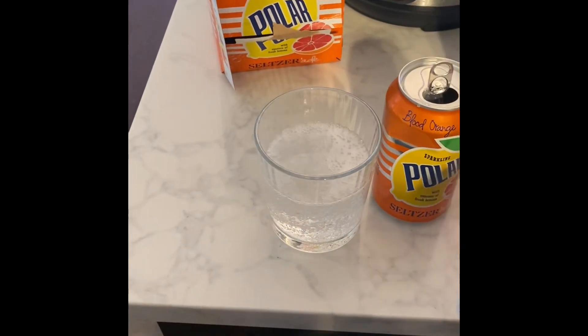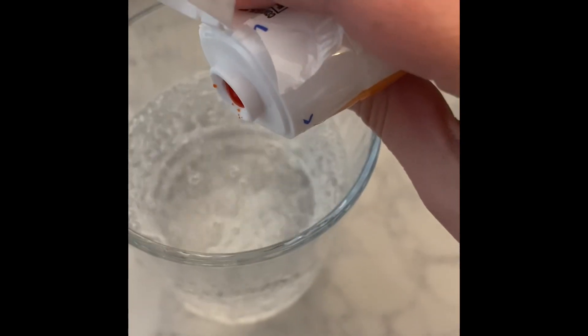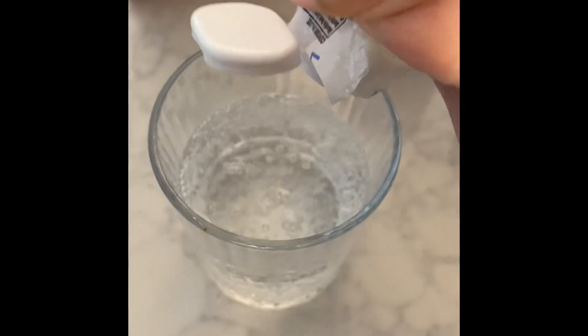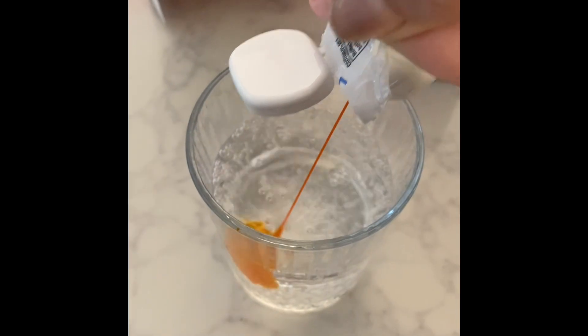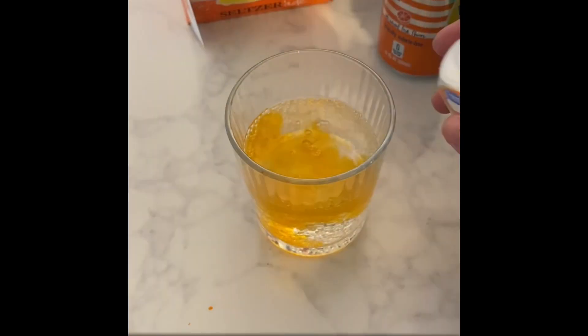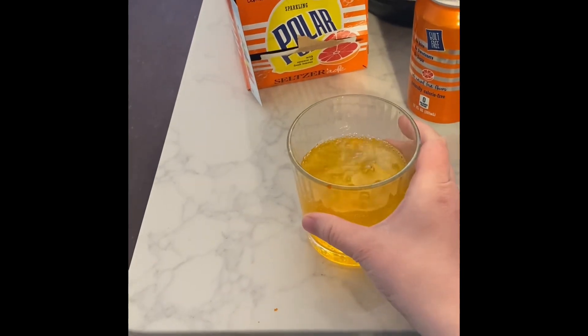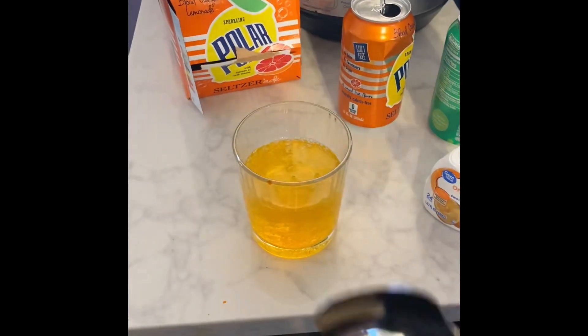There it is — the sparkling water. We're going to add a couple of drops. There you go, straight down, gently squeeze — there you go. There might be a little more than intended, but that's okay. We'll go ahead and get a spoon and stir it gently, then give it a taste.